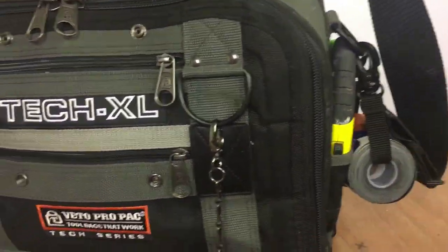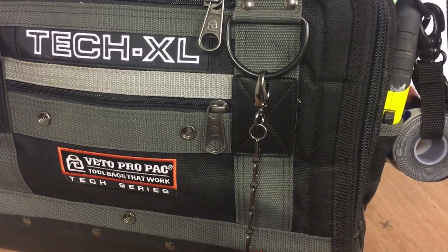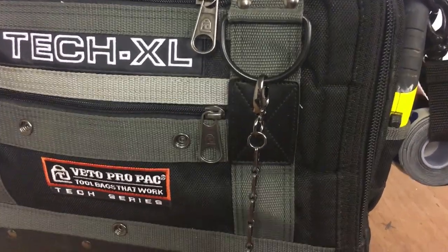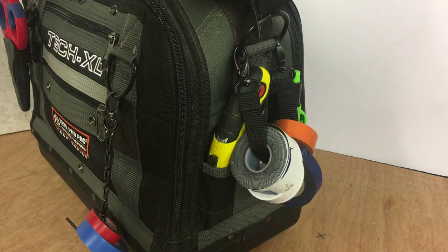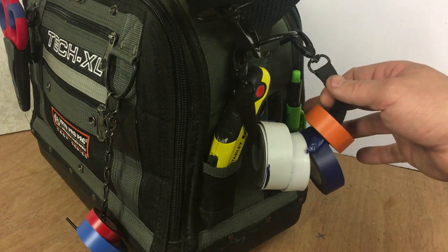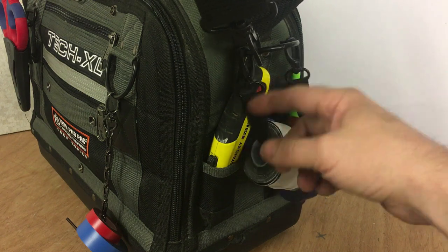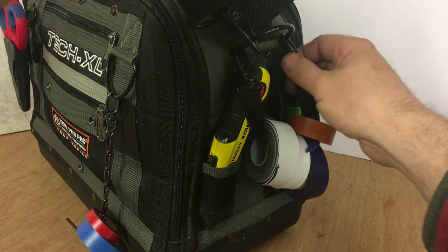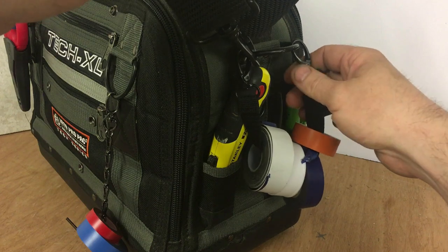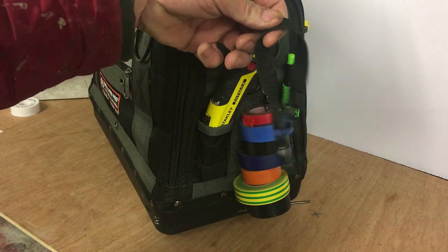I'm actually going to put this down the side, so I'll do that now and give you a demonstration of how easy it is to get the tape on and off from that side as well. Okay so here's the side of the bag - lift the handle up. So there's traditionally how I would have my tapes on my bag. I'll take this off now and I'll put on the new chain. Okay so that's the chain in position as opposed to the loop.